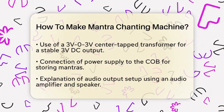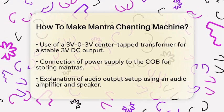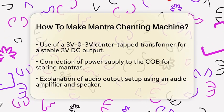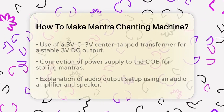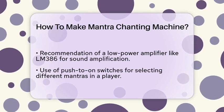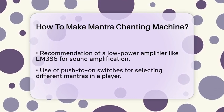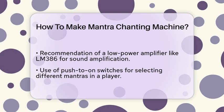For the audio output, you'll need an audio amplifier and a speaker. A low power audio amplifier like the LM386 can be used to get a louder sound. This amplifier takes the output from the COB, which is sent through a digital to analog converter (DAC), and amplifies it so it can be heard through the speaker.